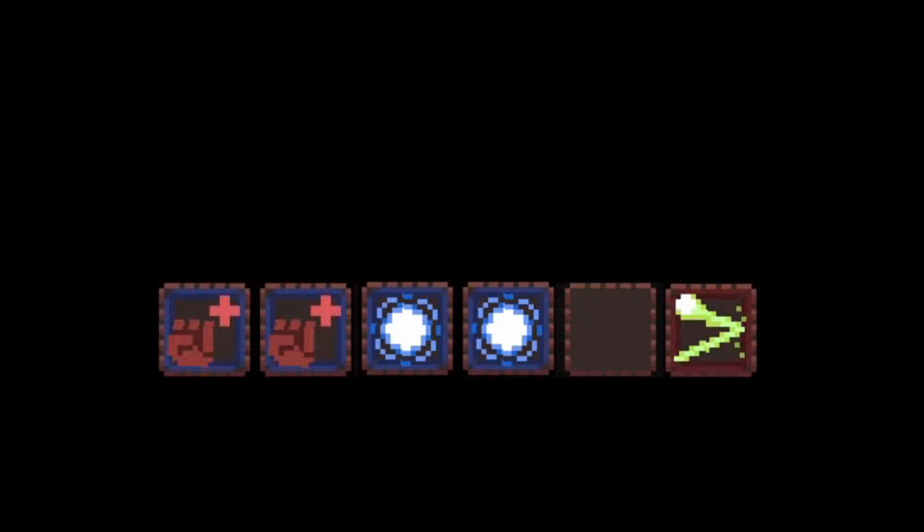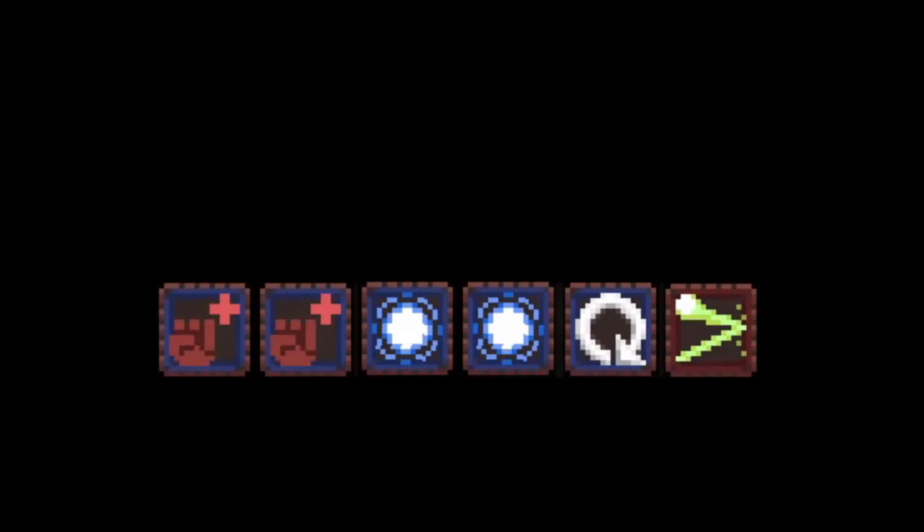Now back to my ingredients. There's again the two scotch bonnet peppers, one whole onion chopped, a two-inch piece of ginger — just peeled off the skin and then chopped that up. I've got one teaspoon of allspice. Now don't get that confused with mixed spice, they're two totally different things — and a good sprig of fresh thyme.